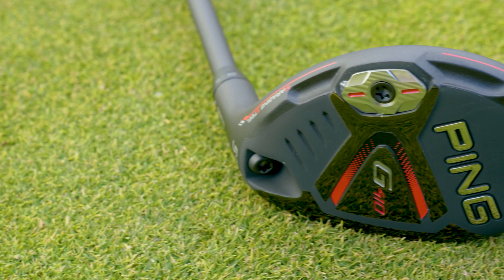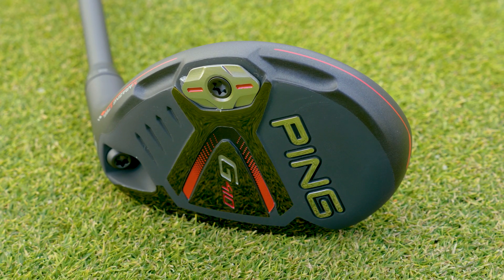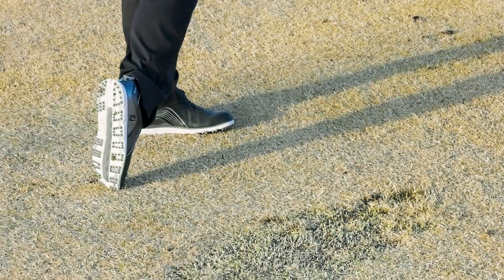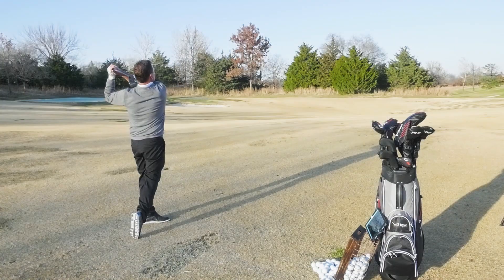Hi, it's Rick with TGW.com, and I'm speaking about the new PING G410 hybrids. I want to talk about my first impressions when unboxing and hitting the clubs for the first time, tell you about the technology that goes into the new PING G410 hybrids, and then talk about the performance after getting to hit the G410 hybrids for the first time.